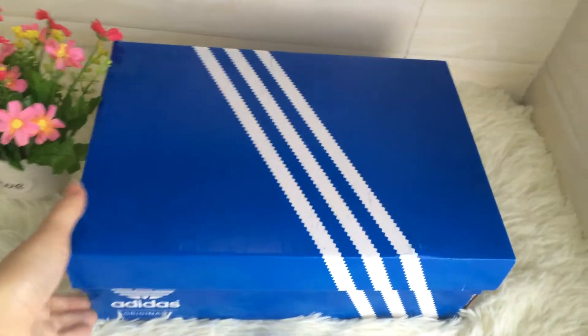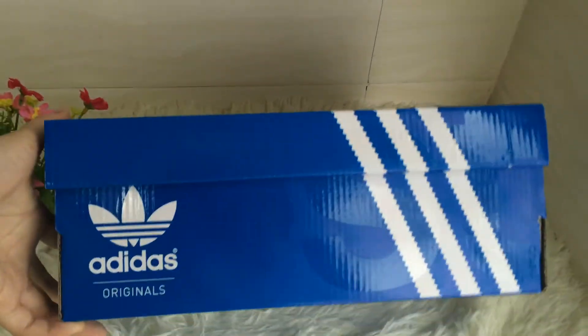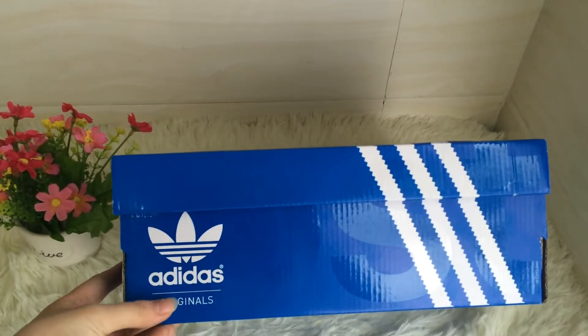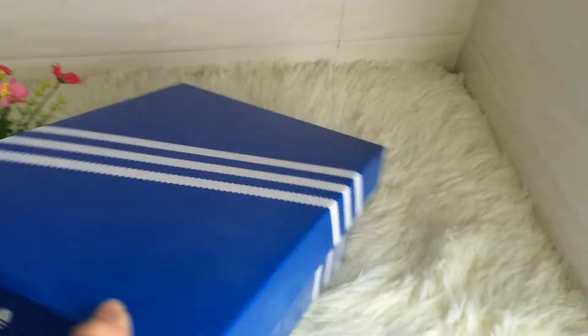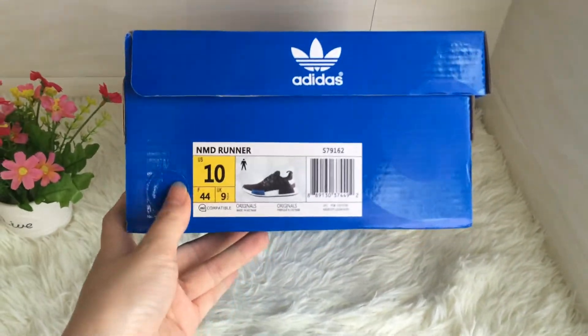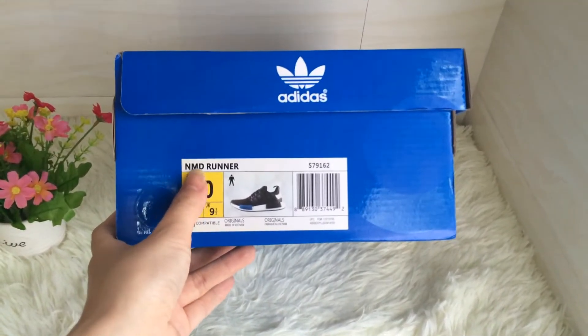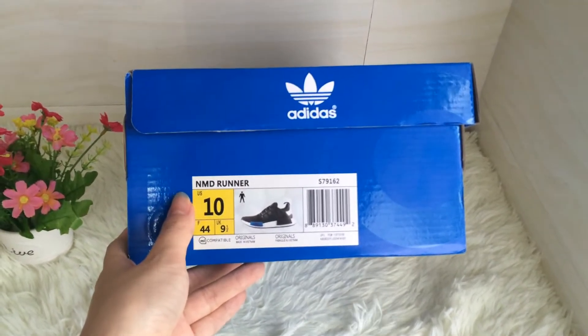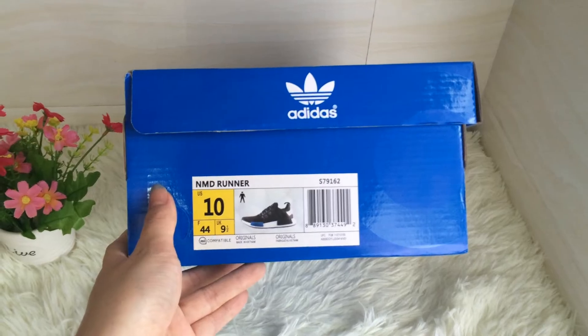First, please see the box — the original box. In the box it shows us it is the originals. Let's turn to another slider and show us MMD Wonder. The size is US 10, as you can see from the video.